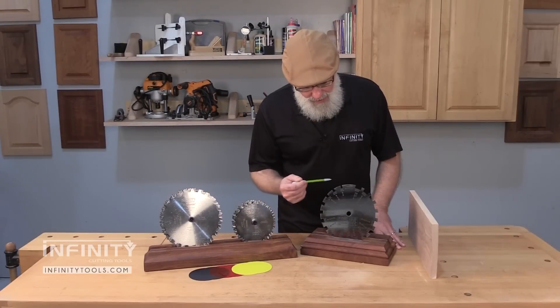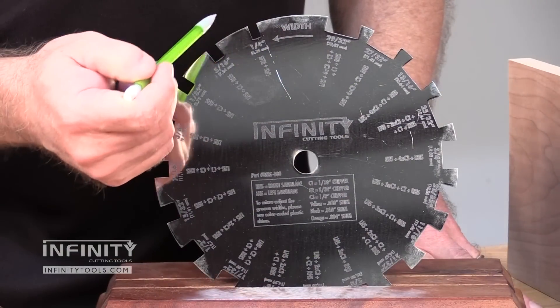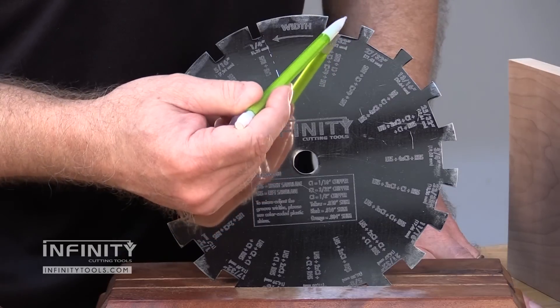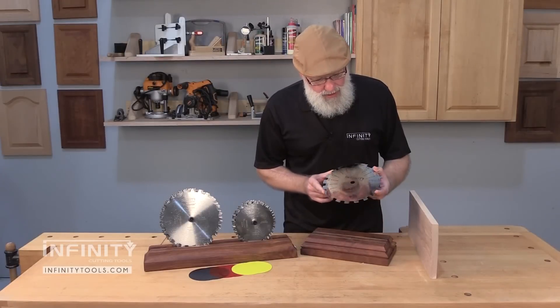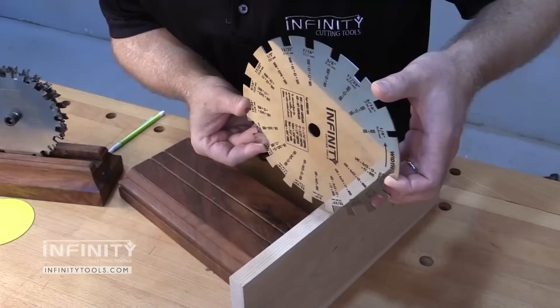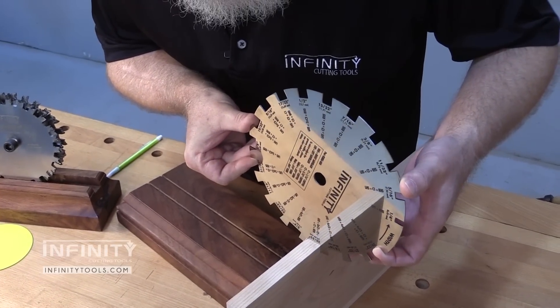One of the first things you'll notice about our dado measuring gauge is the series of notches all the way around, ranging from a quarter inch width all the way up to 29/32 of an inch wide. What you do is take the dado measuring gauge over to your workpiece and test the fit of the workpiece in each of those notches until you find one that just fits.